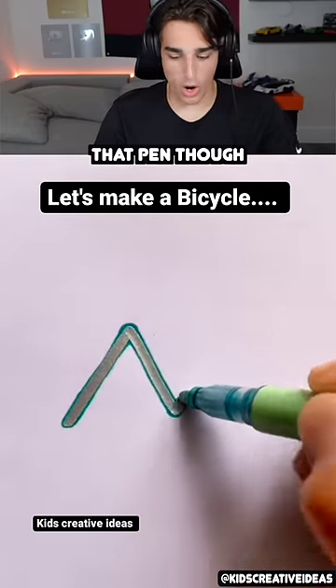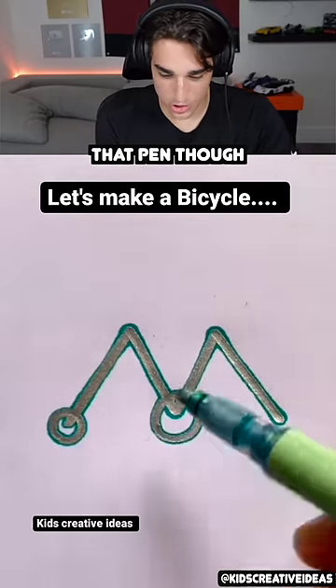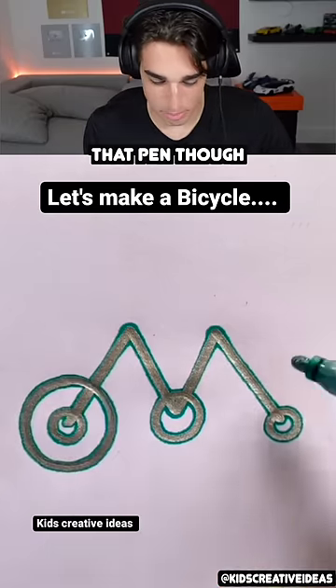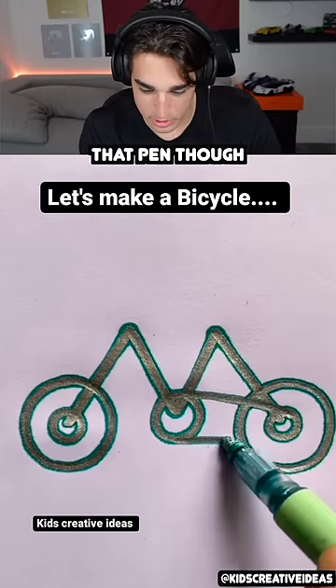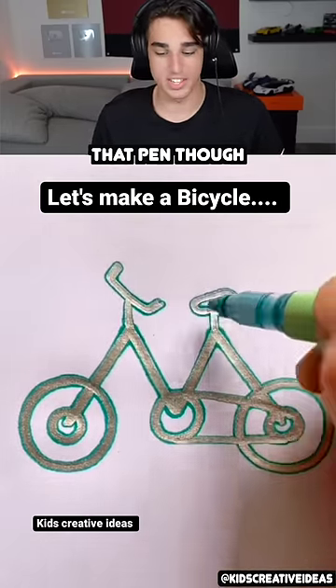Let's make a bicycle. Whoa, that pen is so cool, it puts me in a trance. How does it draw silver and then turn into a blue outline? How is that even possible? And then when he draws over a different line, the blue outline disappears. That's the most satisfying marker I've ever seen.